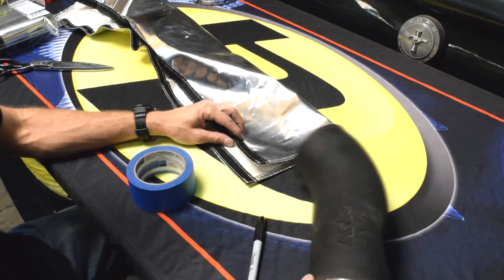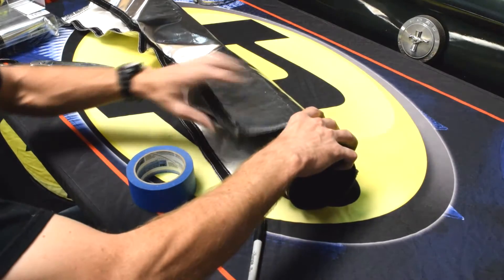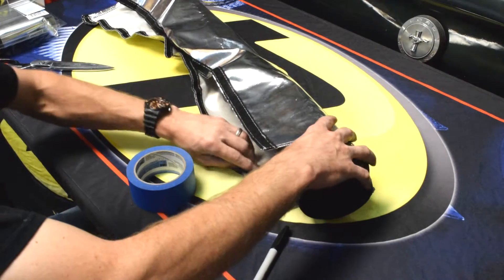Now we have our air intake pipe and our Heat Shield Products Thermoflex sleeve. I'm just going to cut the sleeve to fit the intake pipe.